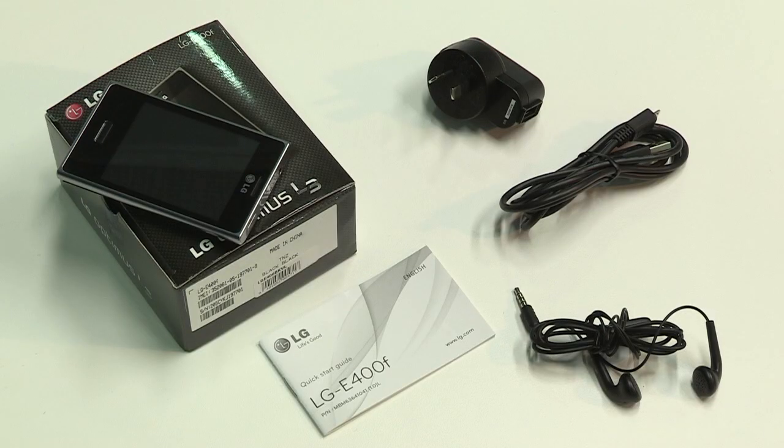We'll take a look at what's in the box shortly, but first make sure you have saved your contacts from your old phone onto your SIM so that they are immediately available once you've powered up. Your Optimus L3 comes with an AC charger, USB cable, headset, user guide and 1.5 GB of internal memory.